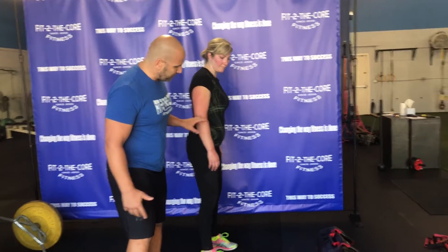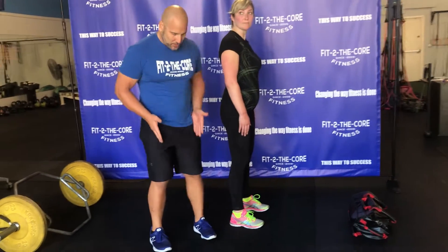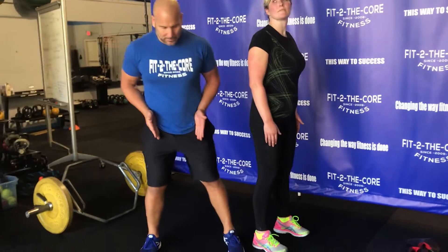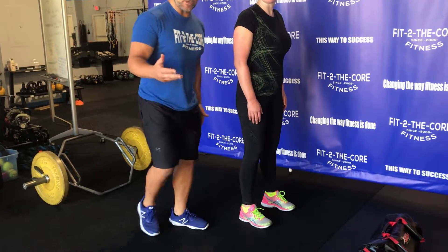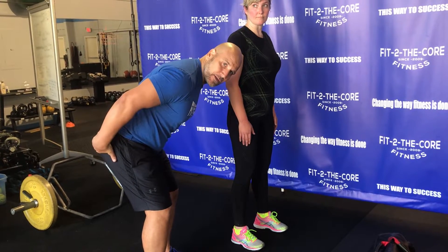The first thing we want to do is set our foot position. We want to get her feet right under her hips — we don't want it too wide. This is going to be more of a hip hinge. When we're talking about hinging at the hips, we're targeting the hips here — just think right behind the legs.